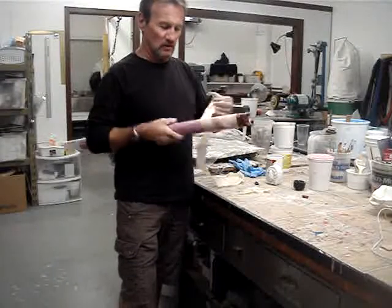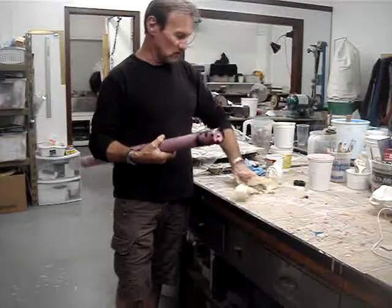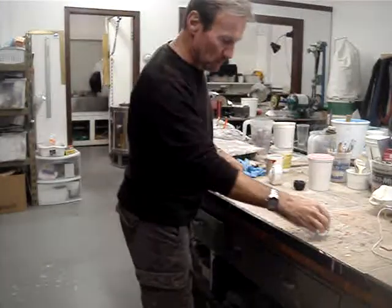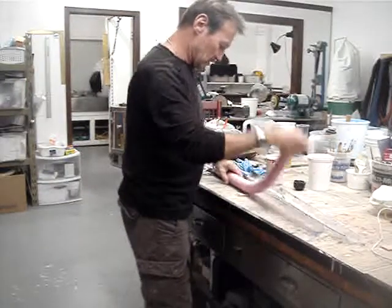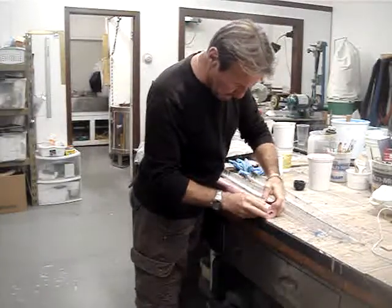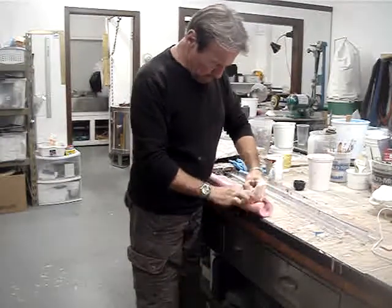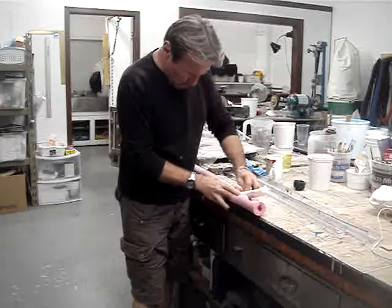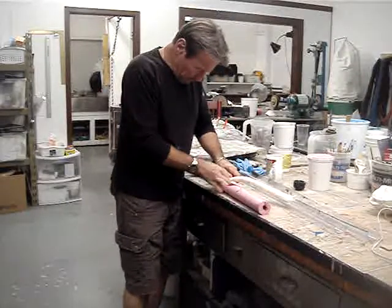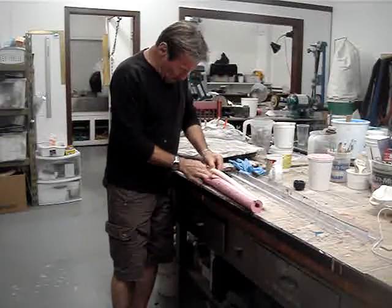I'm going to go ahead and undo this so you guys can see what it did. Hopefully it set up right and there wasn't any reaction. Here we go — you guys are going to see it first hand as it comes out of the mold. Okay, there's the foam coming out. I'm not seeing any of the skin coating on it yet — it's a little sticky.